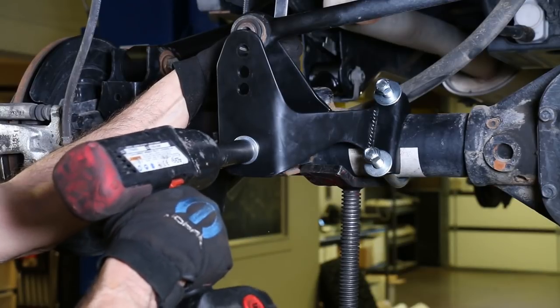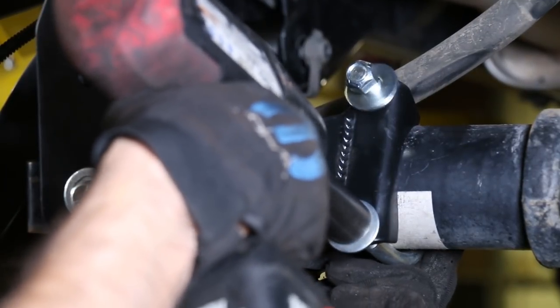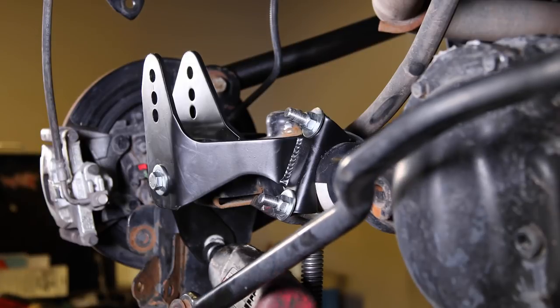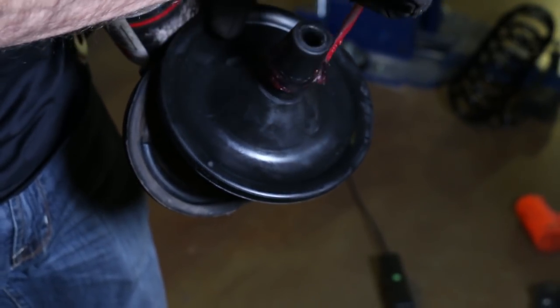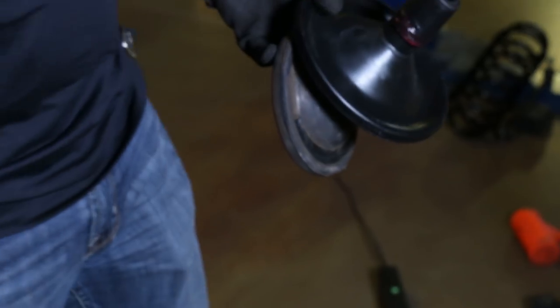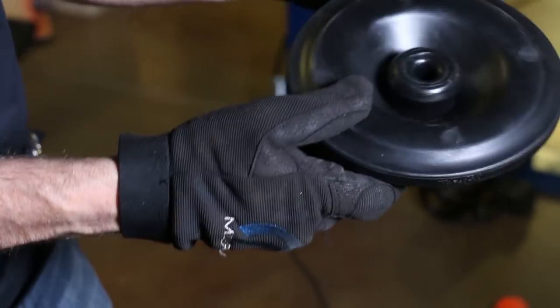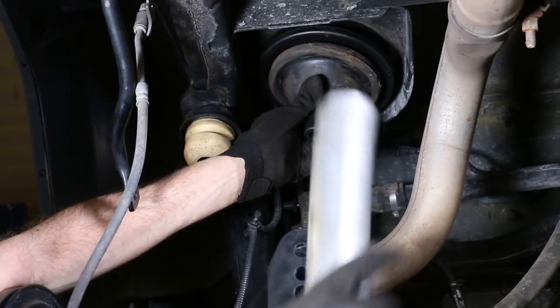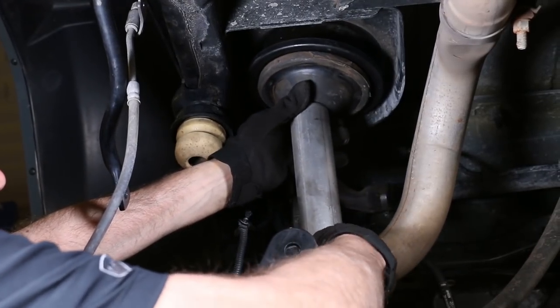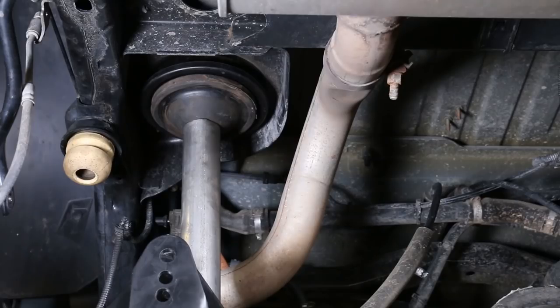Final tighten the U-bolt nuts using a three-quarter inch socket, tightening each a little at a time to keep the exposed threads about equal in length. Don't forget to loosen the control arm bolt again. We need to reinstall the original spring isolator on the new spring spacer — a little grease will make it pop right on. The same goes for the back side of the spacer. These spacers are a pretty tight fit; you can use a piece of exhaust pipe and lower the Jeep on it. You'll know it when it pops right in.